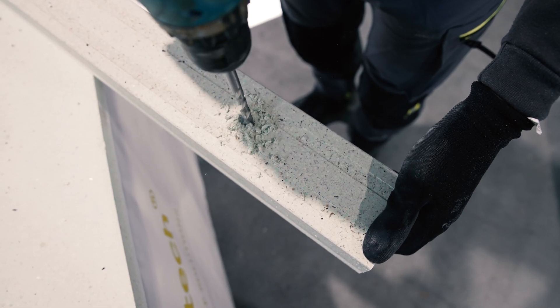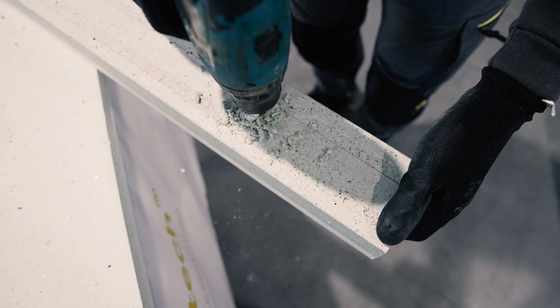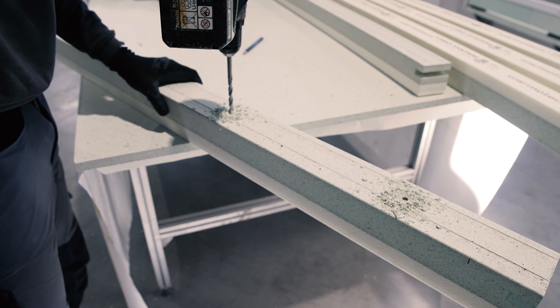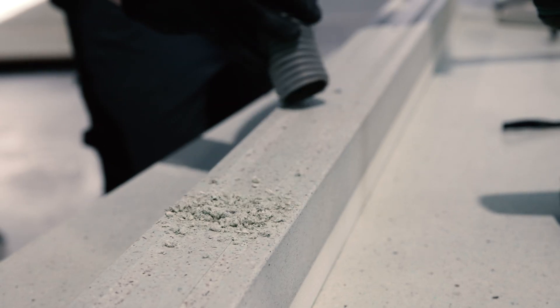Holes in the profile are drilled using an 8 mm drill for wood or metal. The first hole is drilled 15 to 20 cm from the beginning of the profile, while other holes are drilled at a maximum distance of 70 cm from each other.